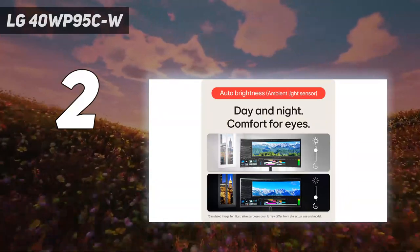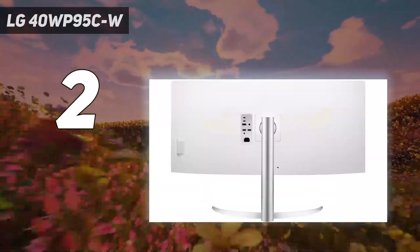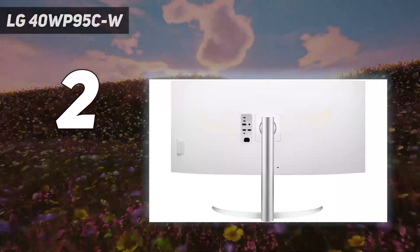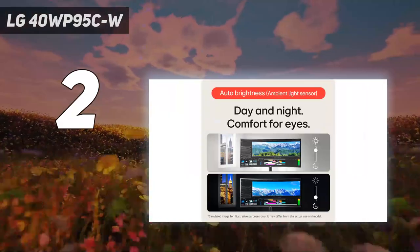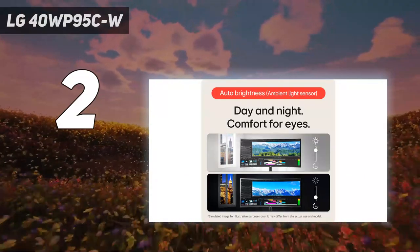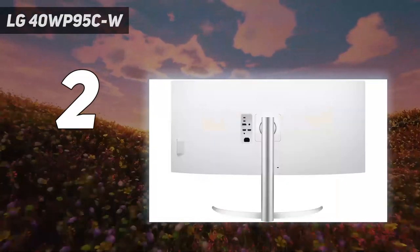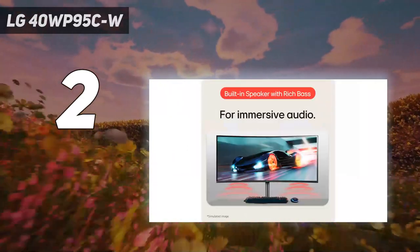It has a lower 5120 by 2160 resolution, which means lower pixel density, but it still delivers very sharp text. It doesn't get as bright as the Apple monitor either, which means it isn't as good to use in a bright office space, but it's still fine if you have a few lights around.